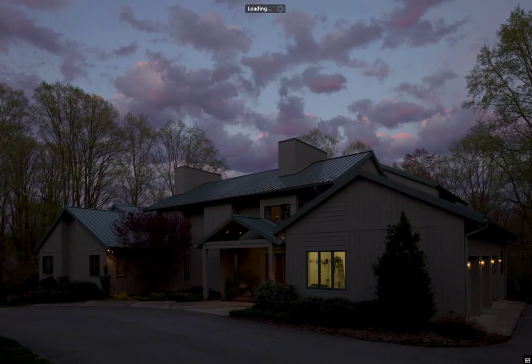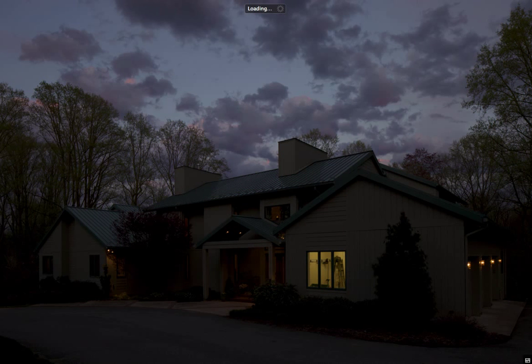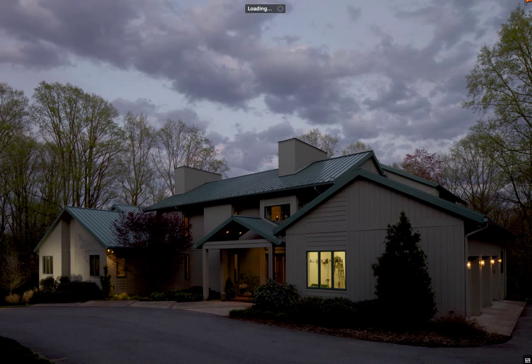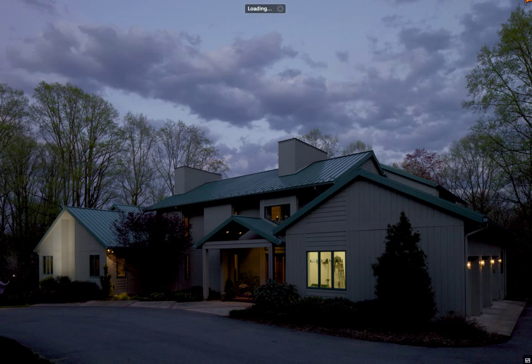The color starts to kind of drain out of the sky, so I've stopped shooting the sky and I'm starting to light the house. You can see that I've used a flash and I'm lighting up the left-hand side of the house. I'm walking around trying to minimize shadows and make the light as smooth as I can.